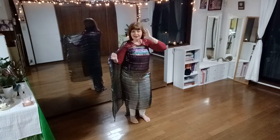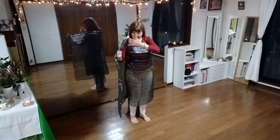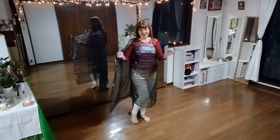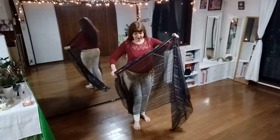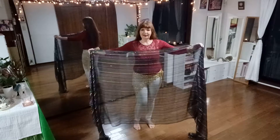I call this a cocoon — the way that the veil is wrapped around me. I'm going to show you now how I got into this position, so first of all I'm going to put the veil in the front.